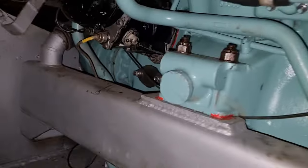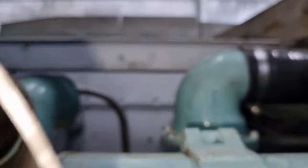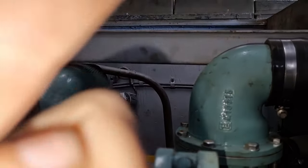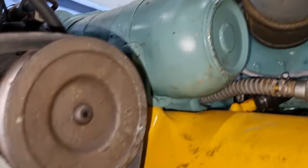It pulls all the water in through here, and on the top — there it is, that one there — it feeds the oxygen, which we're looking at.